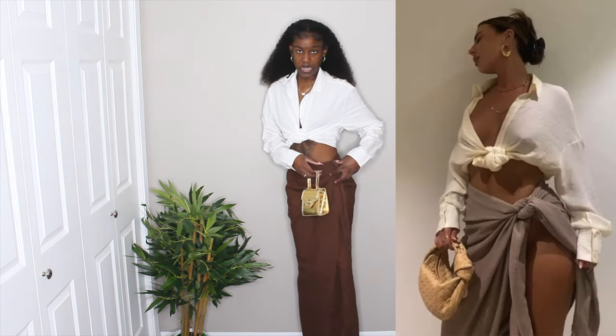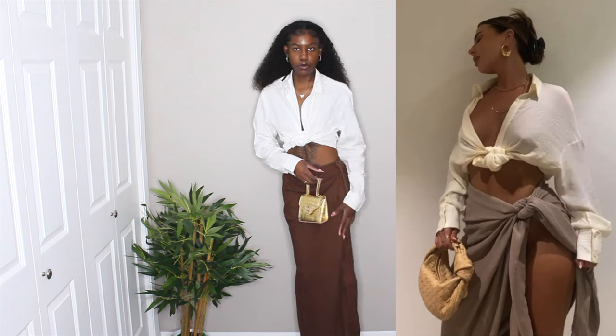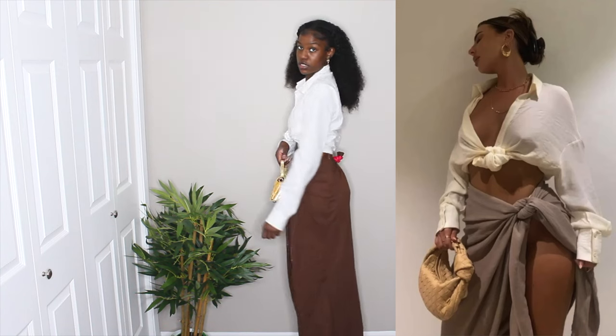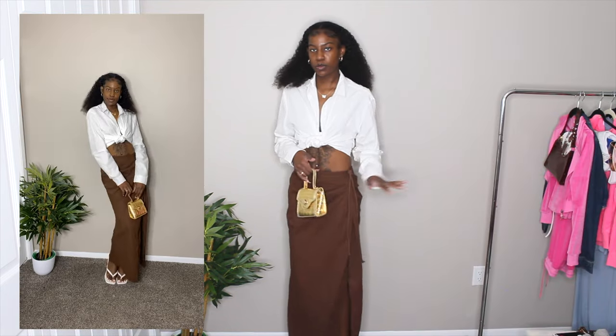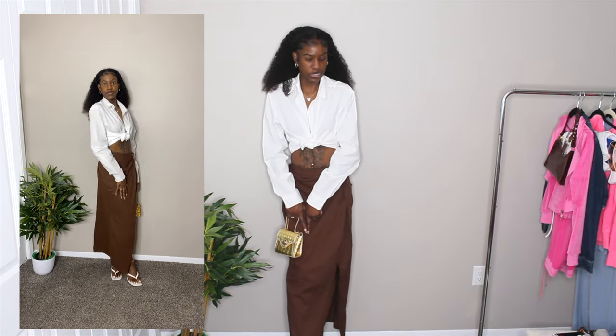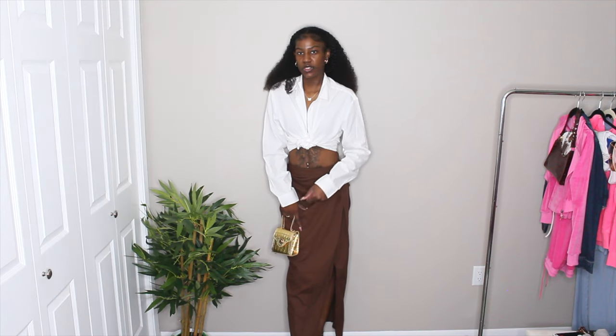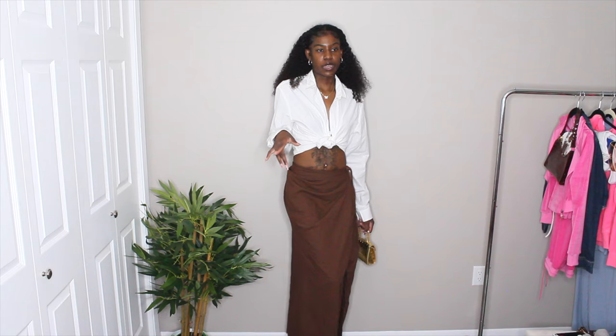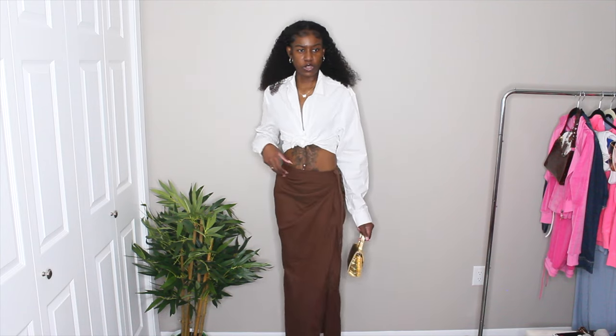The skirt only shows a little piece and her whole leg is more out, so mine is a bit more covered up. I had to tie it in the back because it's bigger around the waist. I imagine she's wearing the same type of thong sandal heels I have on — I don't know what other shoes you could wear with this. I'm giving this a 10 out of 10 for matching her outfit and a 10 out of 10 for myself wanting to wear this.